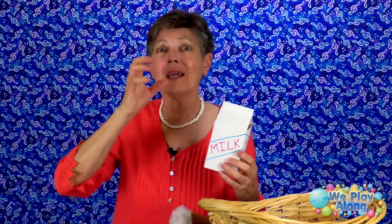My last one is milk. Now we're not going to eat milk, but we're going to drink milk. And the sign for milk — squeeze your hand. I like to drink and drink. Milk, milk — a really good treat. I like to drink and drink. Milk, milk — a really good treat.